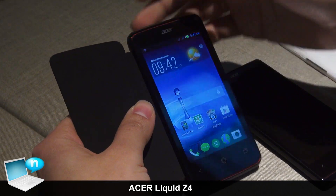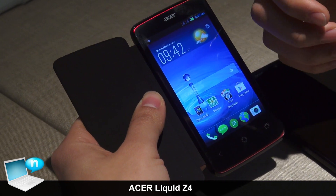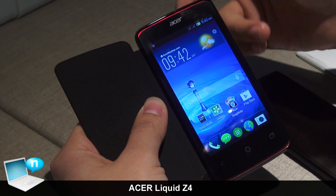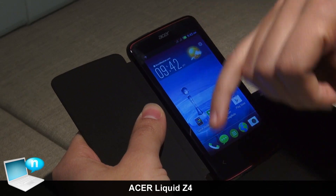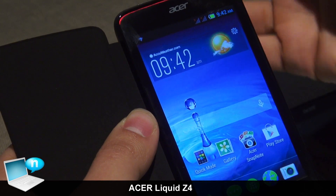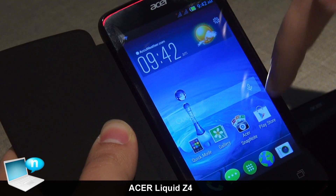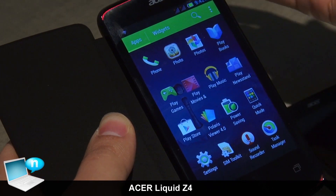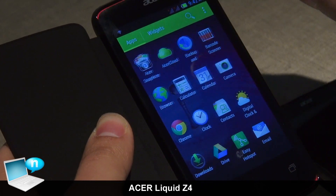The Liquid Z4 is an entry-level device for everyone, because we designed around a platform that delivers a full Android experience with the latest Android Jelly Bean 4.2.2. We have the four-inch screen here and the dual-core 1.3 GHz platform from MediaTek, which gives an overall good experience with smoothness. In the new design of the Acer Liquid UI, we don't reinvent the whole Android experience — what we want is to make it more beautiful with new icons.